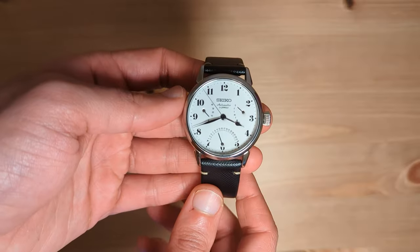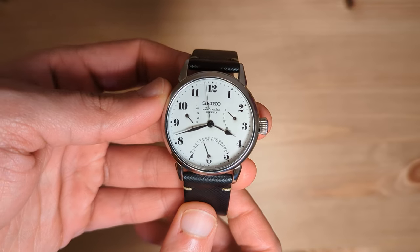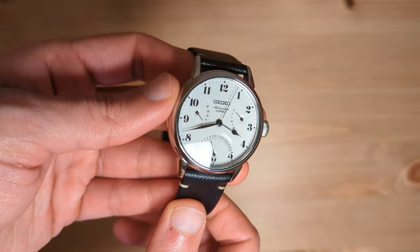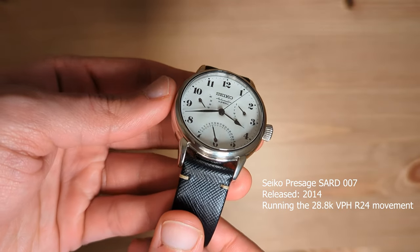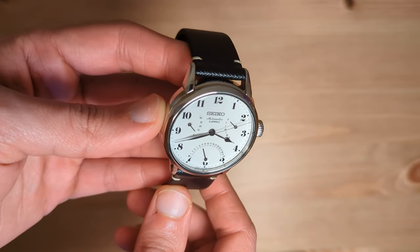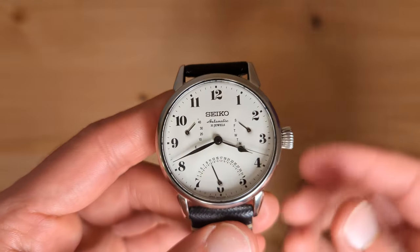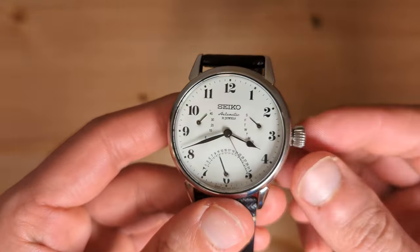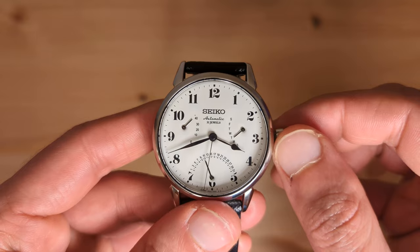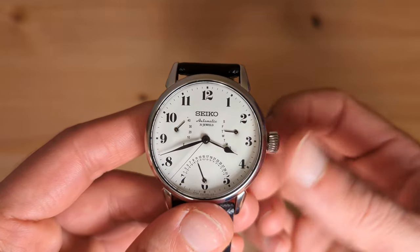But not all enamel dial watches cost as much as a house. To show you just how cool an enamel dial watch can be at a more attainable range, here I have this Seiko Presage SARW007. I think this is a really cool watch with a really cool name. As you can see, this watch has a wide enamel dial with crisp black Arabic numerals and text. This watch features three useful complications in the form of a power reserve indicator, a day of the week indicator and a retrograde date indicator.